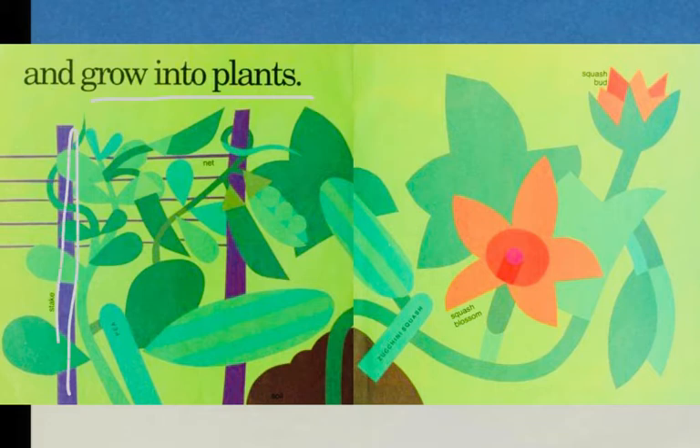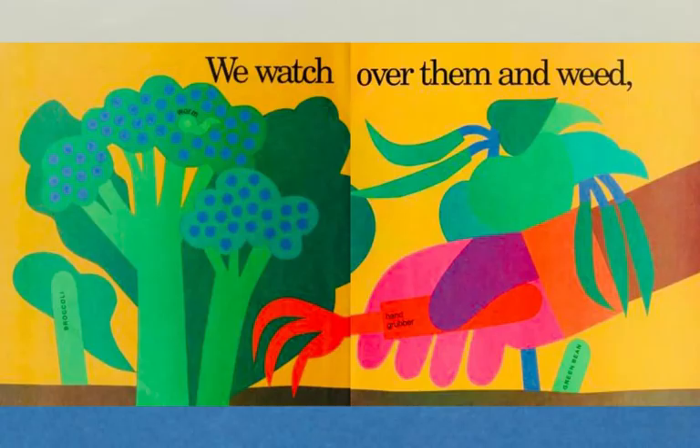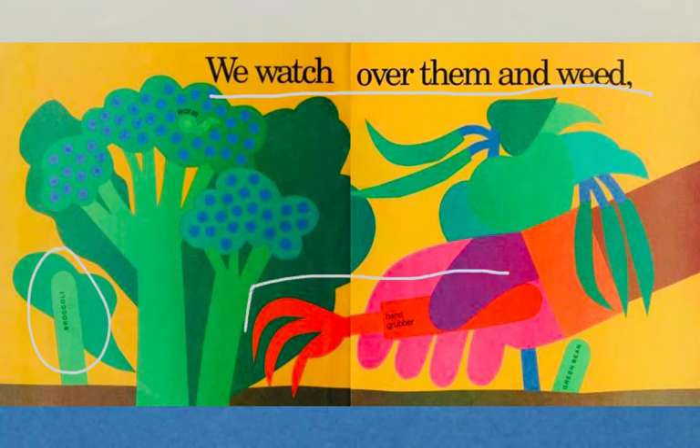This is a stake — it's going to help the plants stand upright. This is a net — it's going to help the plants stand up. Here's a squash blossom, here's a squash bud, a zucchini squash growing, a pea starting to grow. We watch over them and weed, being careful not to hurt the broccoli.